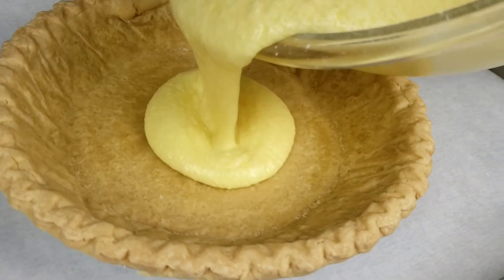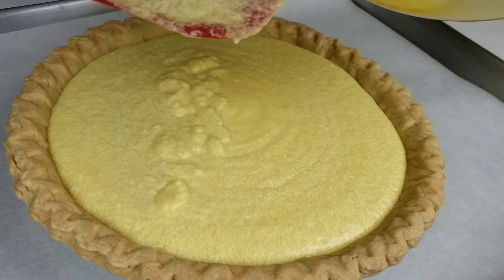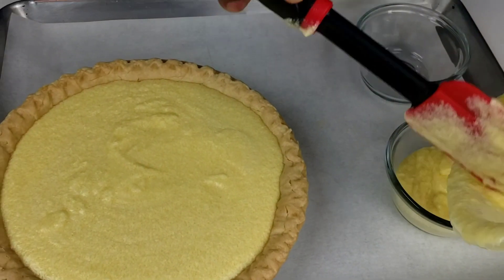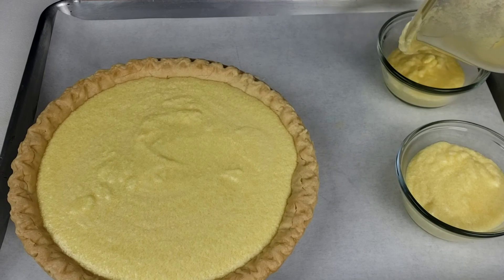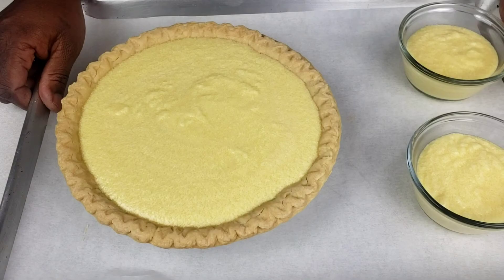Carefully pour the filling into the crust. Place the crust on a baking sheet lined with parchment paper to protect from any stray filling bubbles — when it bakes, the filling pops up quite a bit, so the pan will catch any drips. I have extra filling here; I'm going to use small ramekins and fill them too. Bake the pie at 325 degrees Fahrenheit for one hour. If you see that your pie is getting too brown on top, quickly remove it and cover with foil. Continue to bake until all but the center of the pie is set and the top is slightly brown.